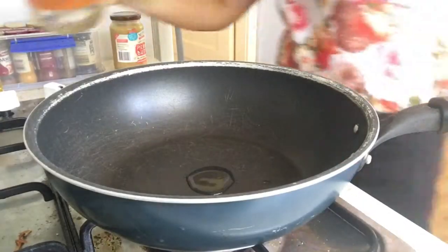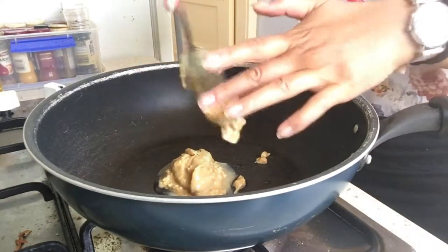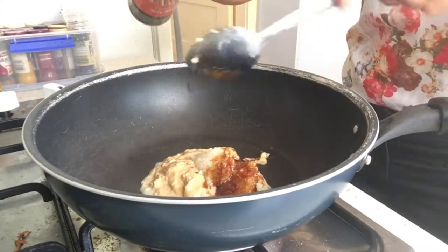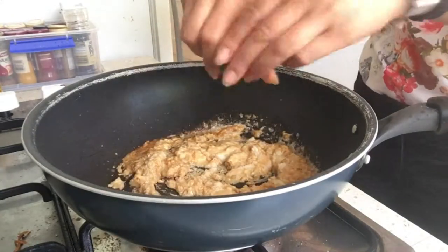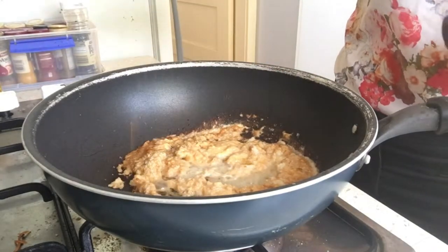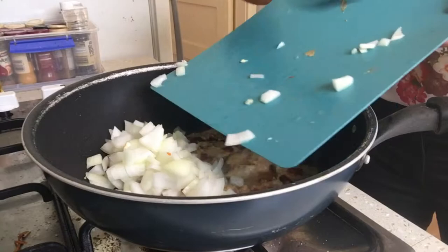Moving on to the sauce: I've used some coconut oil, two heaped tablespoons of peanut butter — I love peanut butter — two heaped tablespoons of minced garlic, three tablespoons of tamari sauce, the juice of half a lime, about half a teaspoon of sesame oil, and a generous amount of sriracha.